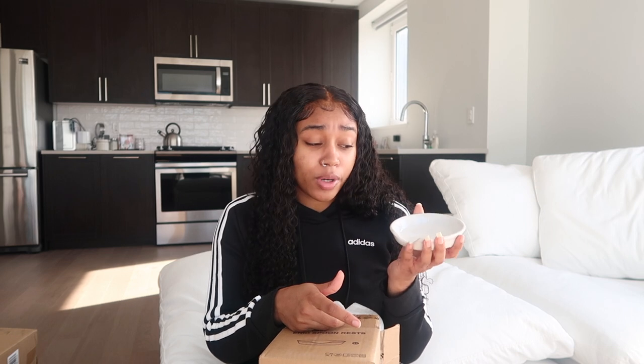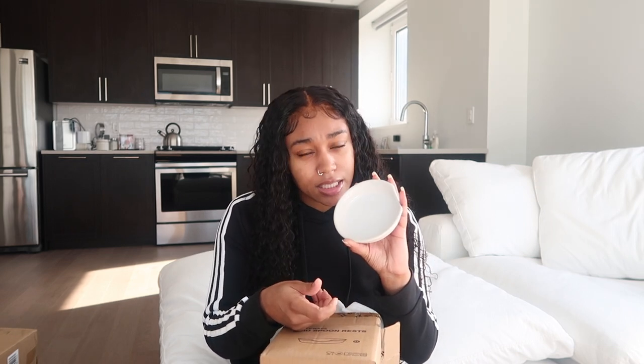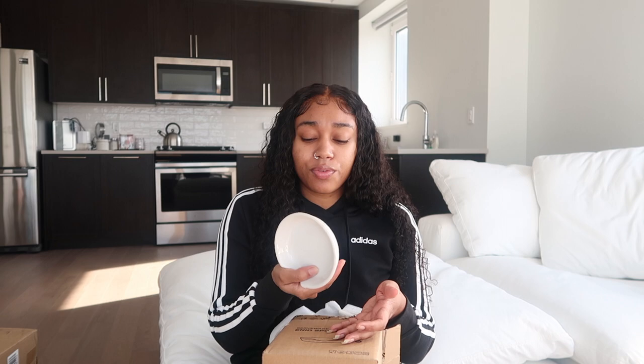It came in a set of four. The reason I ended up getting this is because the prices of individual holders — white or black ones — were so expensive. This comes with four and it's circular, so you can use it for other things too: put seasonings in it, use it as a little plate, put your jewelry in it. There are a lot of different uses.